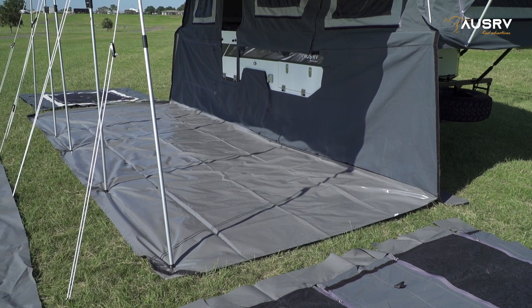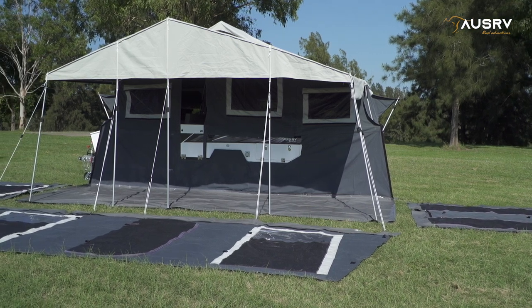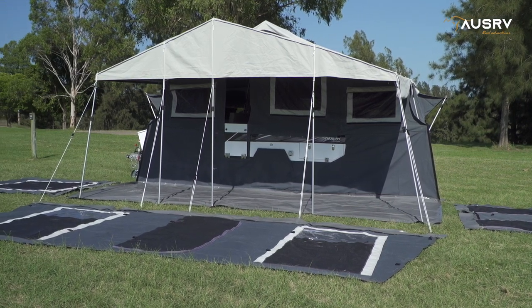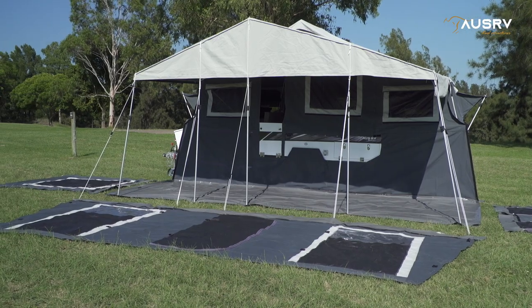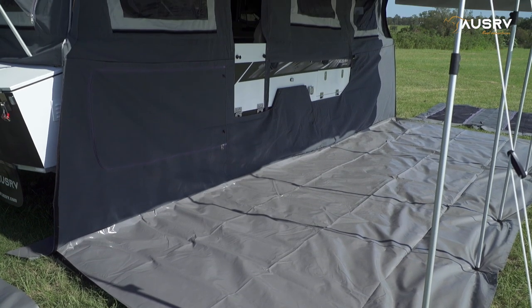By attaching the floor now, it's so easy. I'm not working within a confined space. I can work without having to kneel on top of the floor to get it attached to the Velcro — a perfectly symmetrical area to work in.